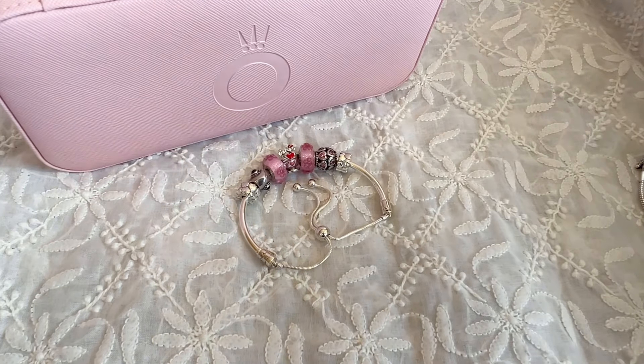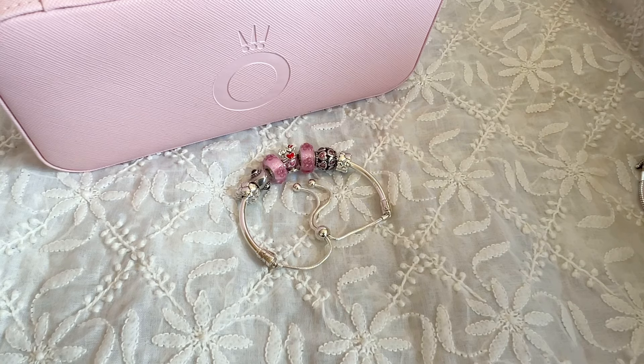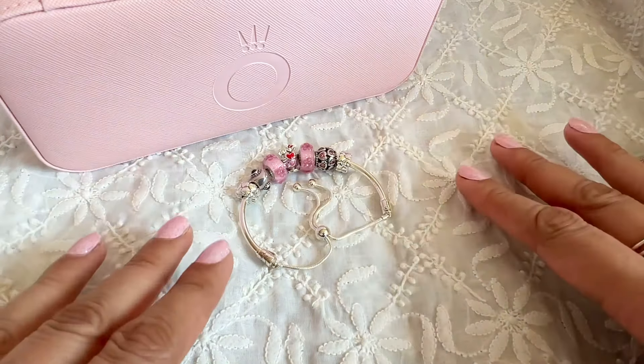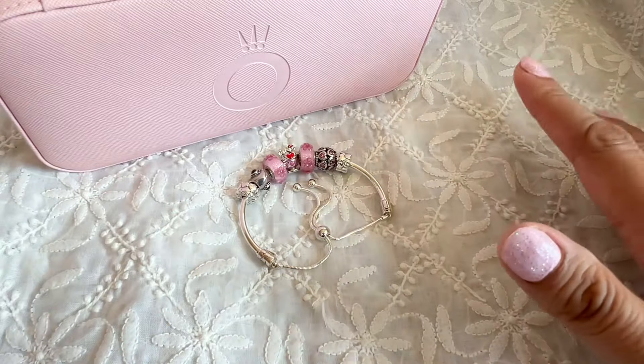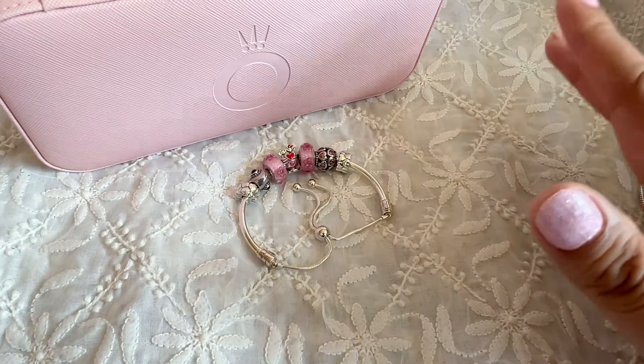Hi everyone! Welcome to my channel. My name is Ali. I hope you're all doing well and staying safe. I wanted to wish all of you a very happy Valentine's Day. Today I wanted to share a few Pandora designs that I created with Valentine's Day as inspiration.